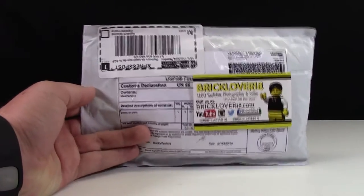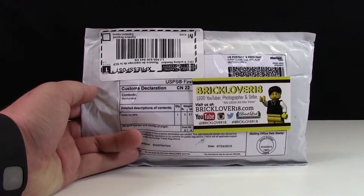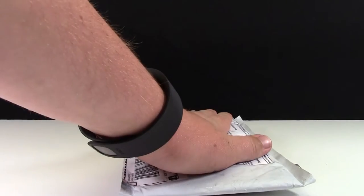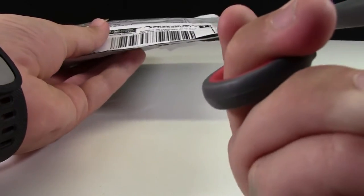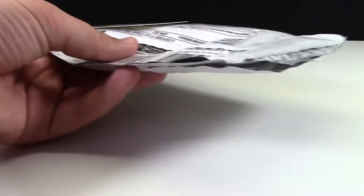I got an order together with the help of some other people who would also like to purchase these BrickWarriors, and here it is. Here's the whole envelope. It's quite a bit thick, but that's fine because there's really a lot of pieces in here. I can't find the red tool that I use in a lot of my unboxing videos — I think it's in my other room — so I'm just using these scissors.